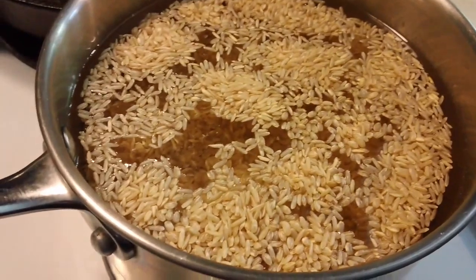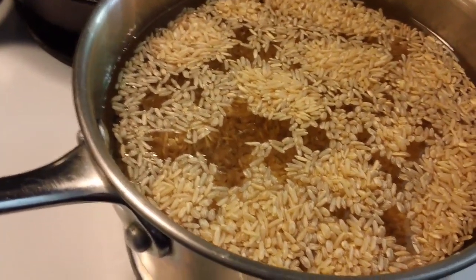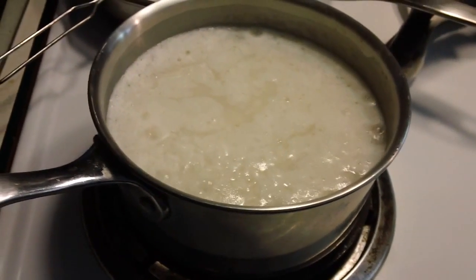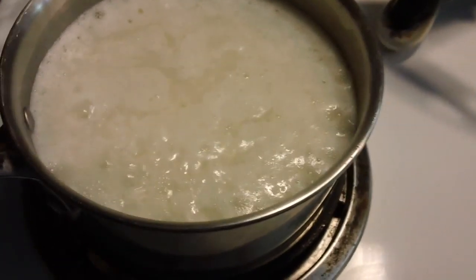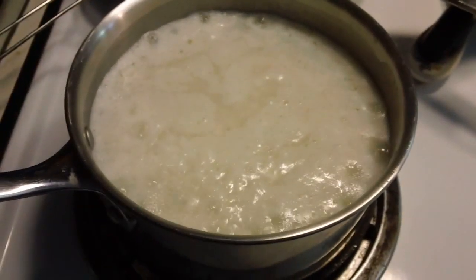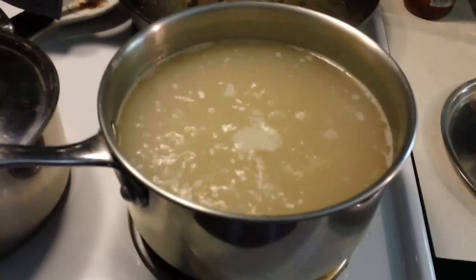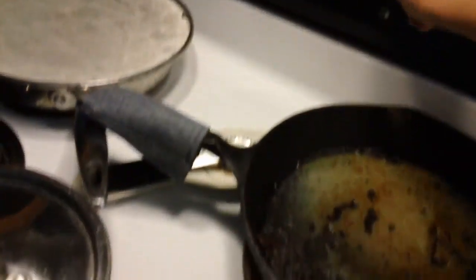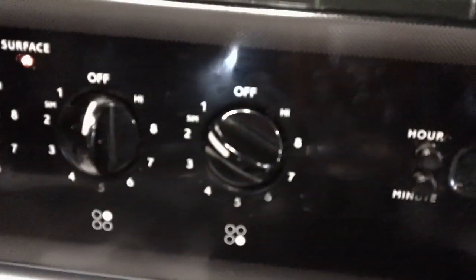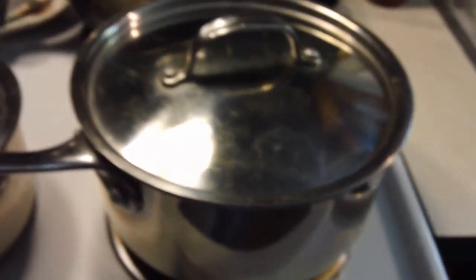We're going to bring them both to a boil. This is how I cook my rice — everybody has a different way. I bring these to a boil after adding the touch of oil and a little salt, and once they're at a boil, cover them and turn it down to simmer. With the white rice, you can just take it off and let it sit for 20 minutes and it'll be done. With the brown rice, I find if you leave it on simmer, it works better. The white rice is coming to a boil a little quicker, so we'll cover it and remove it from the heat.